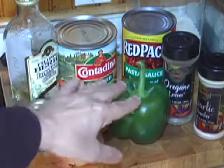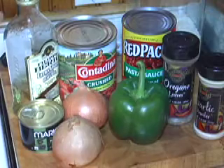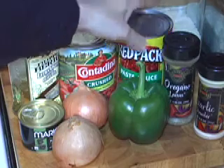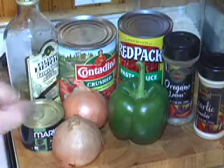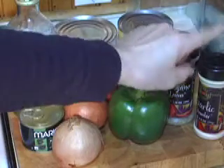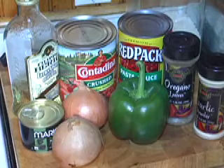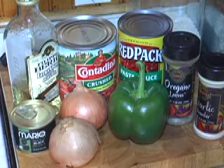We have some onion, green bell pepper, and some olive oil to fry it up. We have a choice of already made sauce or crushed tomatoes — if you want to let it simmer longer, use the crushed tomatoes. I also have a little oregano, garlic, maybe a little salt and pepper. You can also add mushrooms, olives if you like, and a little dash of red wine if you want.